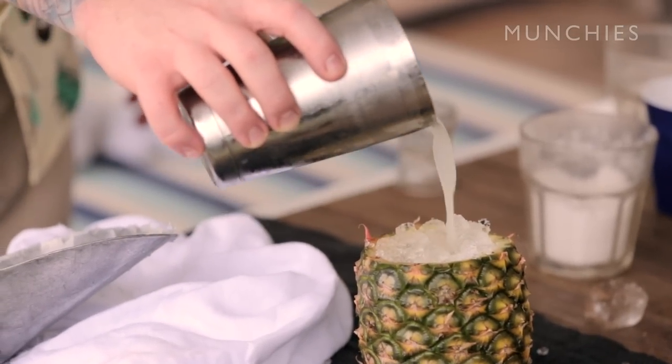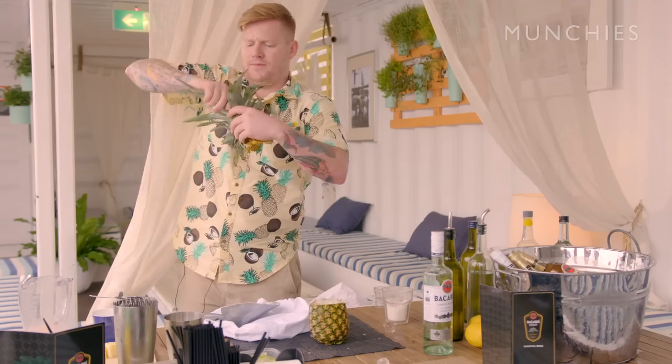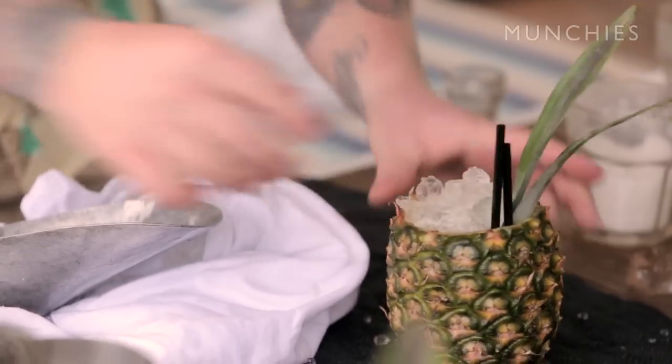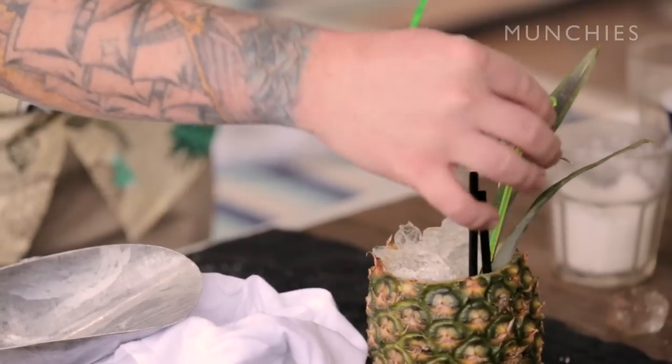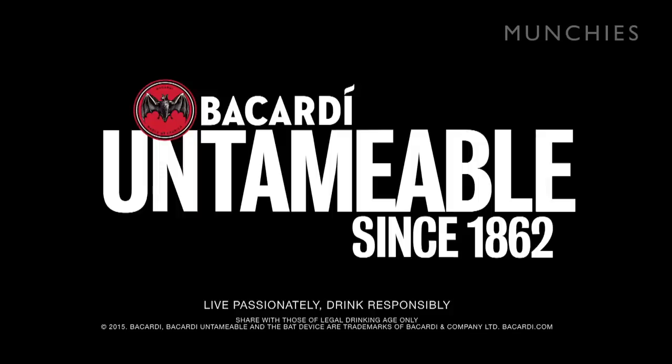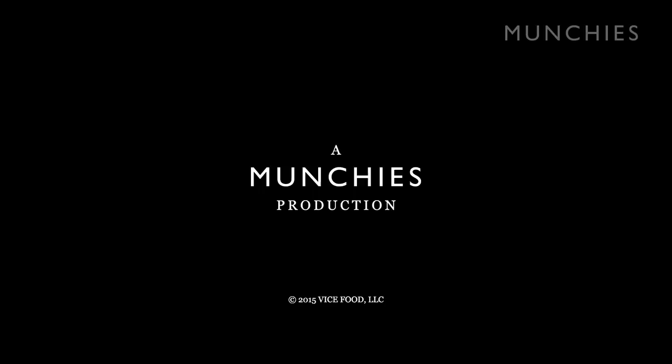Piña coladas are all about the garnish. Umbrella's essential. There you go guys — piña colada.